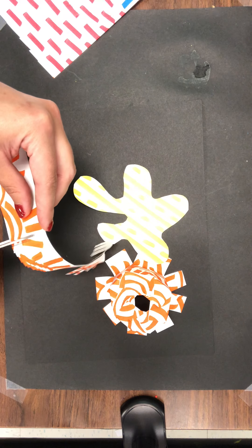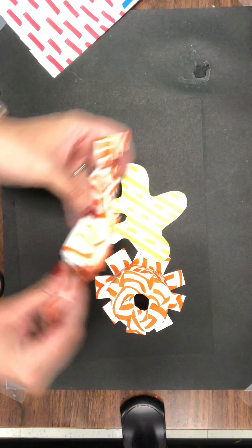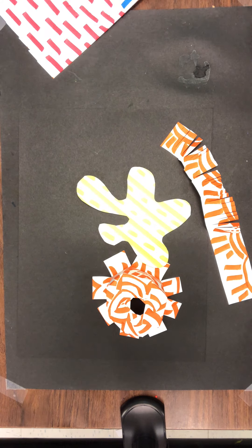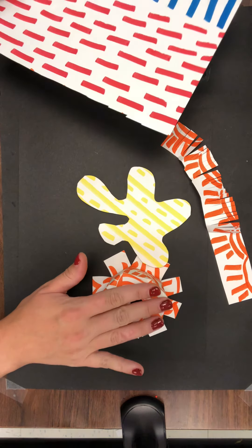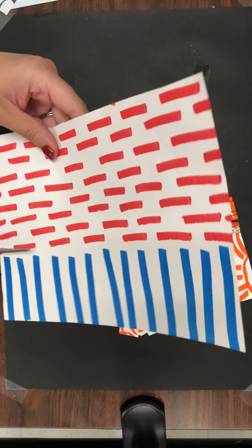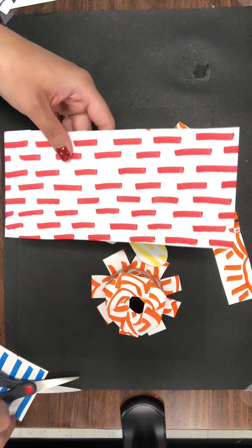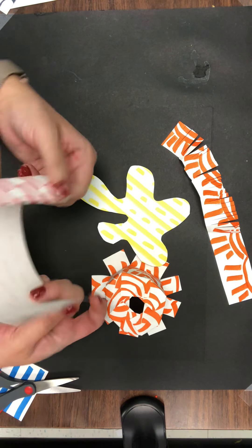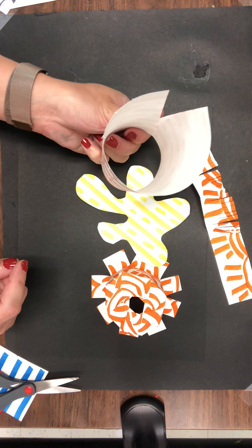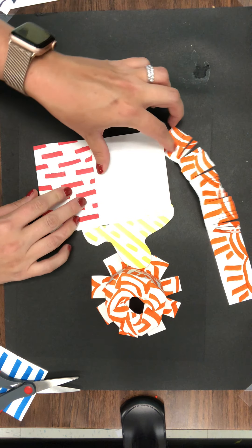Another thing you can do if you want to make three-dimensional shapes for your sculpture — ones that poke out like this cylinder — is to try making a geometric shape. If you don't want it to be rounded, try this: I'm going to use this red patterning I made. What if instead of being rounded, I wanted it to be something like a triangle? A triangle has three sides, so I'm going to fold and fold.